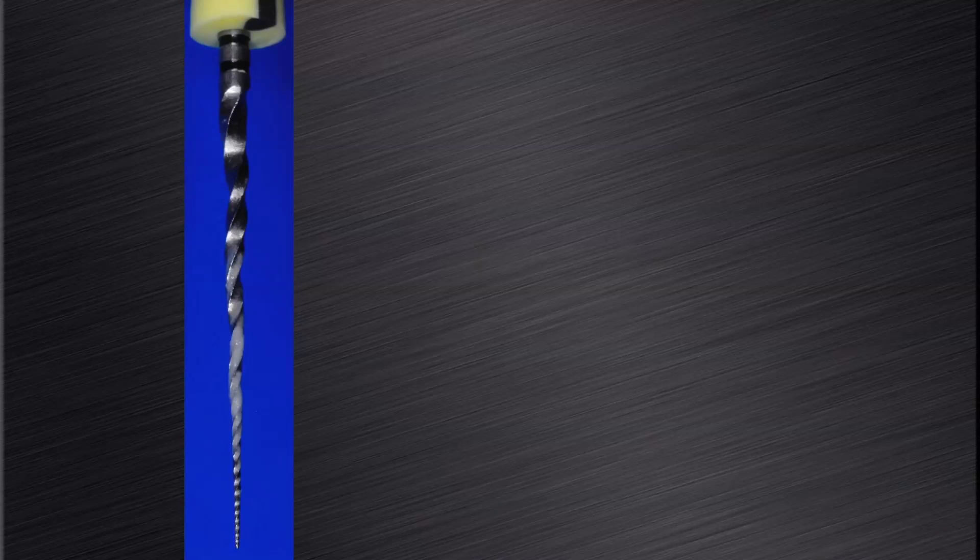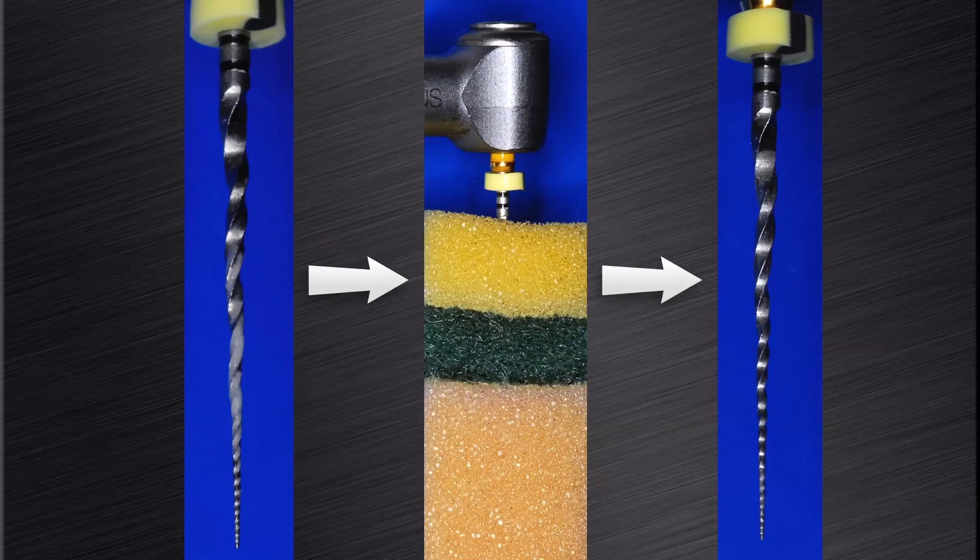Before proceeding, it is important to clean the cutting flutes of the instrument. Here you can see the typical loading pattern of debris on the flutes when the file was used in a wet canal. A sponge is used to remove the cutting debris from the flutes. On the right-hand side you can see that all debris has been removed and the file is ready to be reinserted into the root canal for the next cutting cycle.